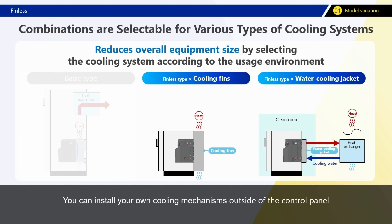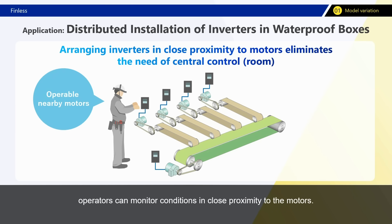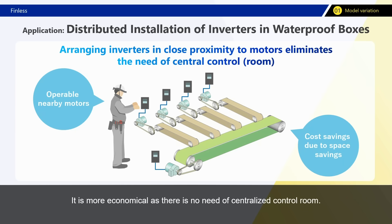You can install your own cooling mechanisms outside of the control panel and dissipate the heat directly. The smaller control panel saves more space and allows use in even greater varied on-site circumstances. Smaller control panels also give advantages in terms of installation — for example, at sites with conveyors, by placing inverters close to drive motors, operators can monitor conditions in close proximity to the motors. It is more economical as there is no need for a centralized control room.